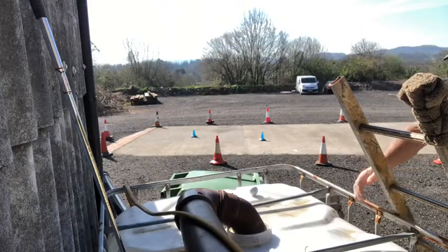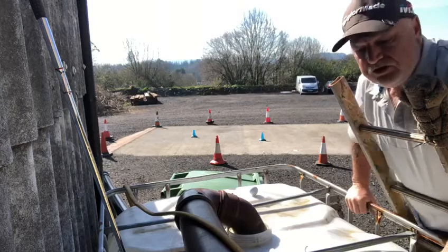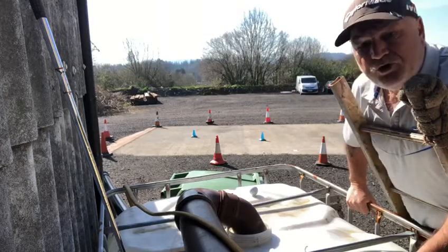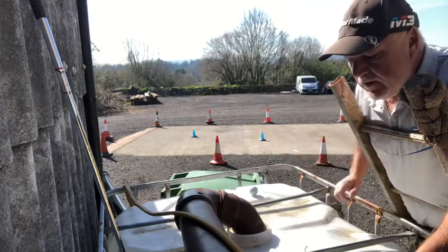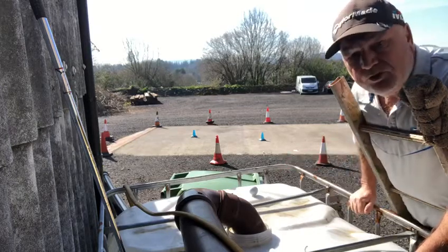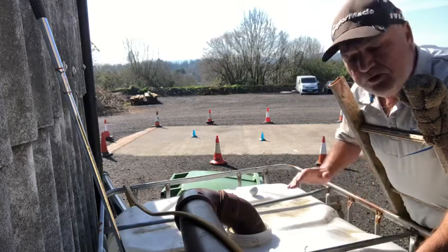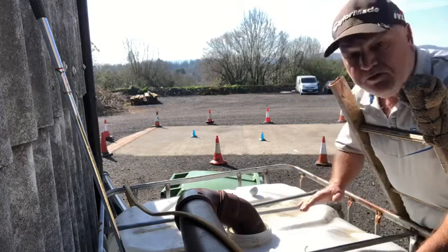Hey, good morning. Well, here we have a situation which does arise once in a while. We're on a water butt about 100 yards from the green. This is used in the case of water emergencies where they can keep the greens going. This is very full of water.